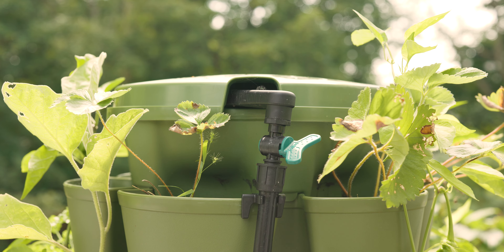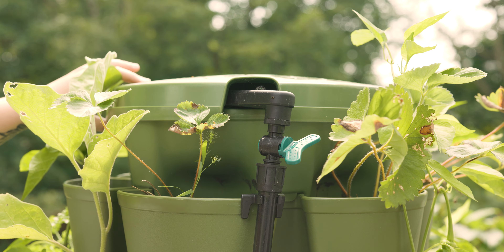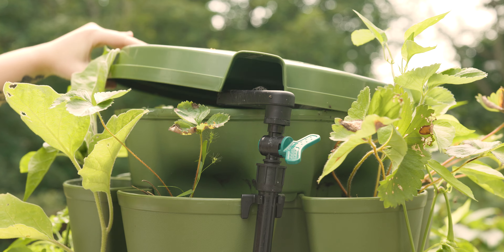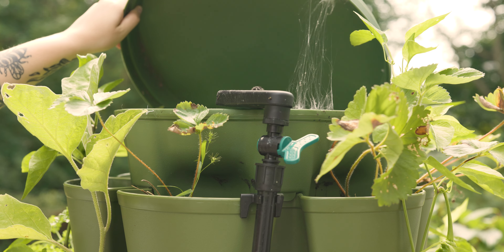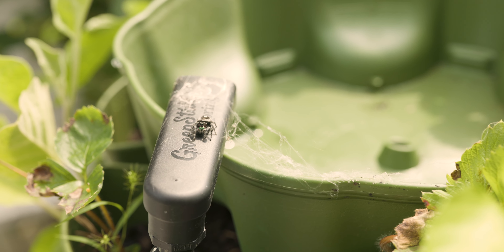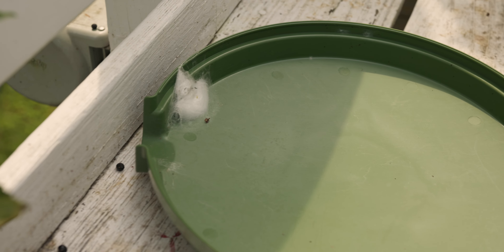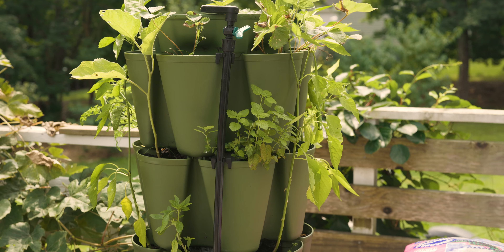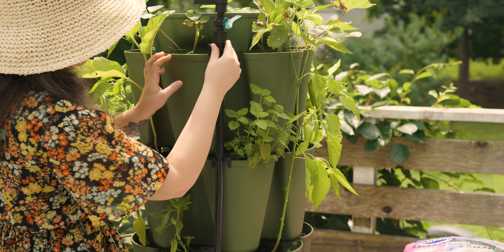We're going to try to gently move this, but I can see she's got some babies in here and she looks like she is on the defense. I know, mama, I know — you do have babies in here, I'm so sorry. She is looking for those babies. I feel so bad. I tried to reunite her with the eggs, so we'll see how that goes. Now that mama's moved, we know this is empty and we can unhook it.